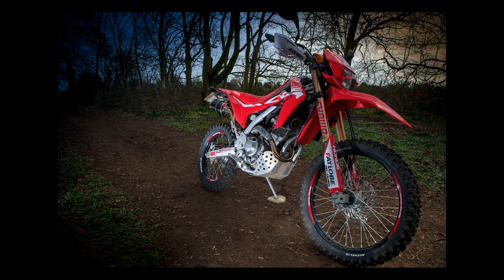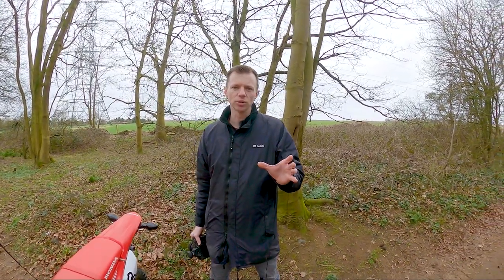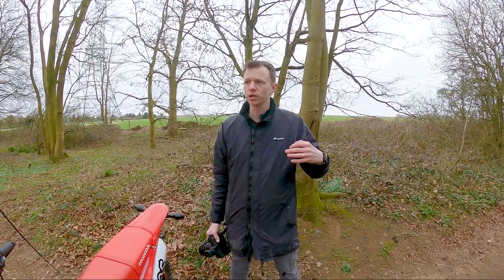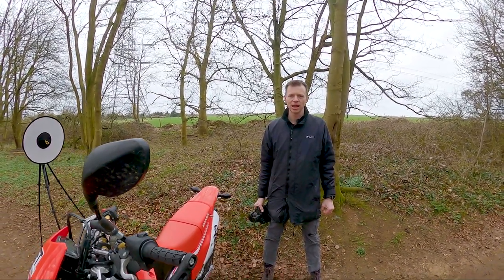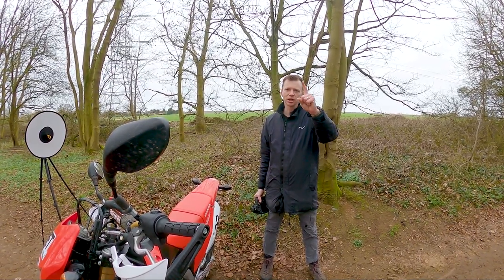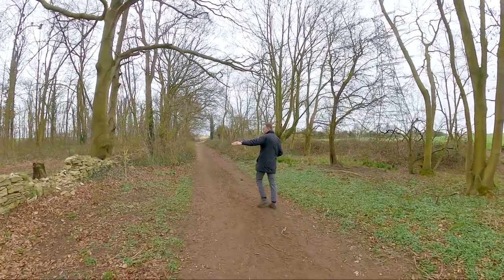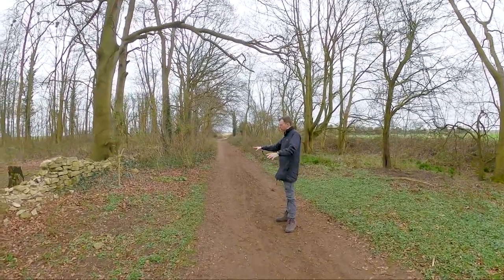Likewise, if you want your background to look a little bit more dynamic, look for the light to be shining differently on the background. Rather than the composition, we can always think about backgrounds first, but actually that's a little bit harder to control. When we see a nice sunlight or a nice dappled shadow we can exploit that before we exploit anything else. So tip number one: always think about your light.